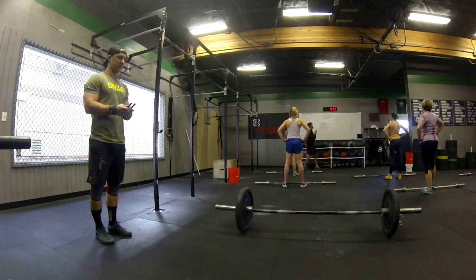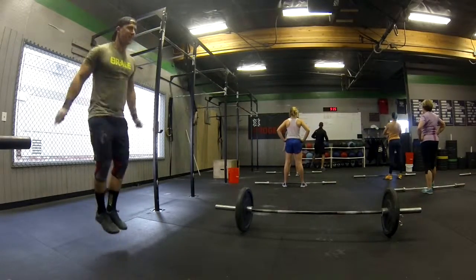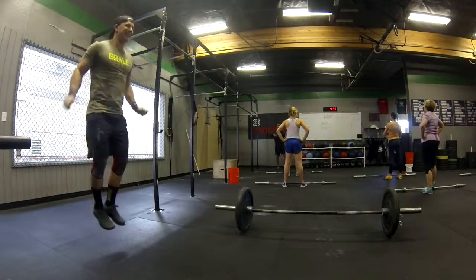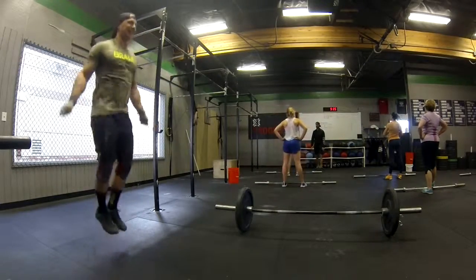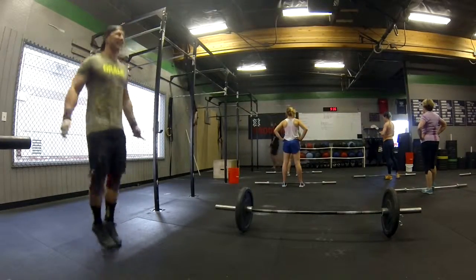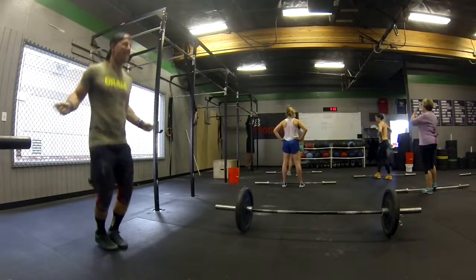Let's kind of go over our toes to bar. You guys have any questions on how to do it? So we'll just kind of breathe and touch on these. The biggest thing with the toes to bar is if you're going to push this bar, right? That's just going to help you take control through the movement.